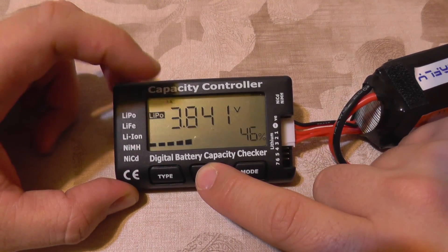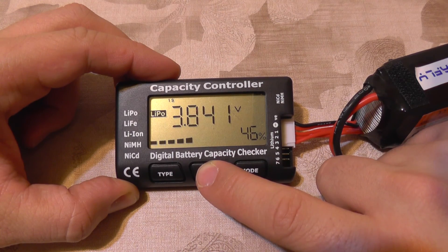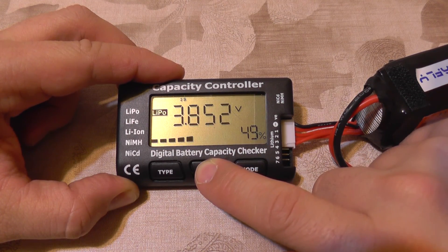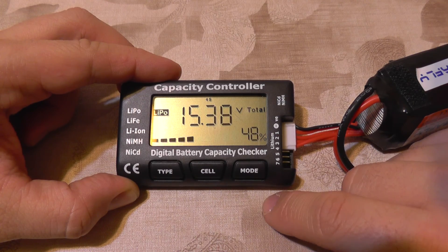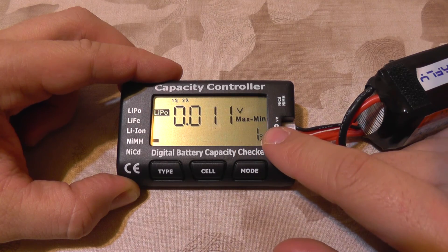From the Cell button here, you can monitor each cell with up to four digits of precision, and you can see each of the four cells individually. Of course, it will return to the total view as well.